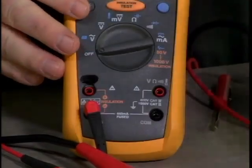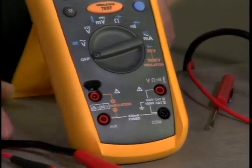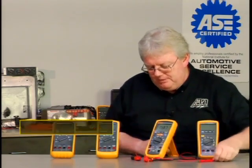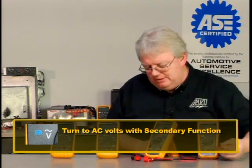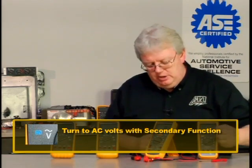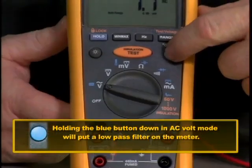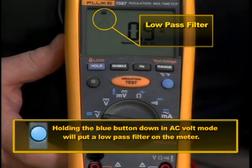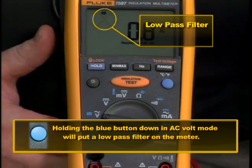Now, getting back to the basic side of this meter — it works like any other meter. If we take the rotary knob and turn it to AC volts, that little sine wave symbol, we see it has a secondary function. Like all the other meters, we have a shift key — in this case it's a blue button. If you hold the blue button down while you're in AC volts measuring some AC voltage, a little symbol comes up for the low pass filter. That's another hybrid-related feature. What Fluke says is that anything over 800 hertz, it will filter those transients out so you can see a good reading with your AC multimeter.